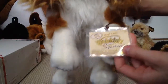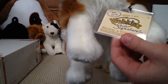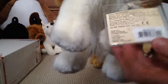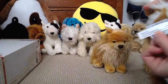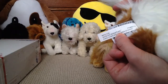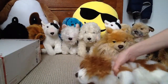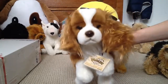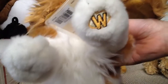I got it new — I got all of my Webkinz new. Here is the tag, back of the tag if you want to see. It's brand new. Here are the tush tags. And the other one. Oh, this is so exciting. I have no names, so please suggest some in the comments or on my Instagram.